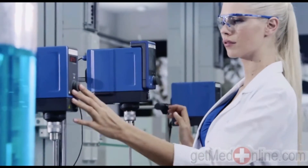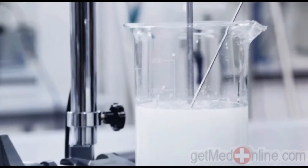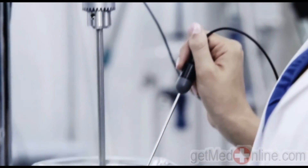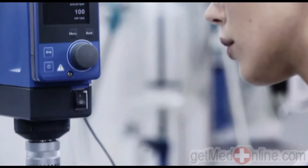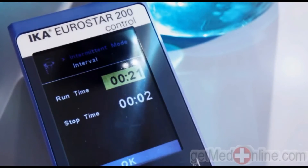The Eurostar control series features a connection for an external temperature sensor, with the display showing precise temperature measurement and control possibilities. The interval function allows for variable and flexible mixing times, guaranteeing better mixing of the fluid medium.